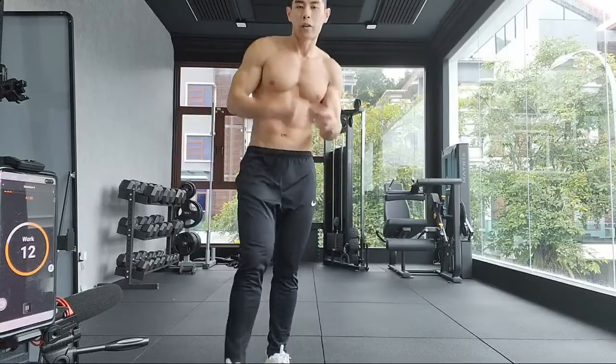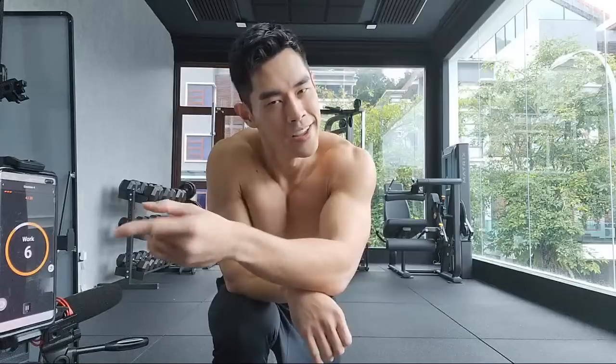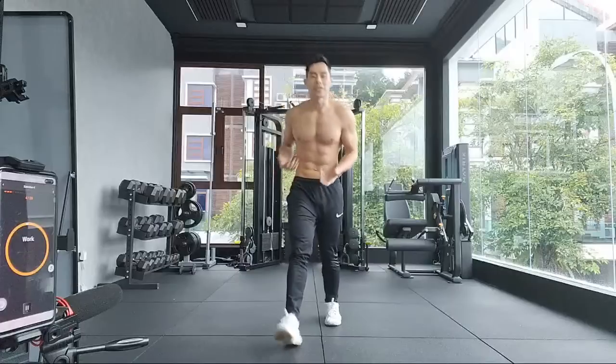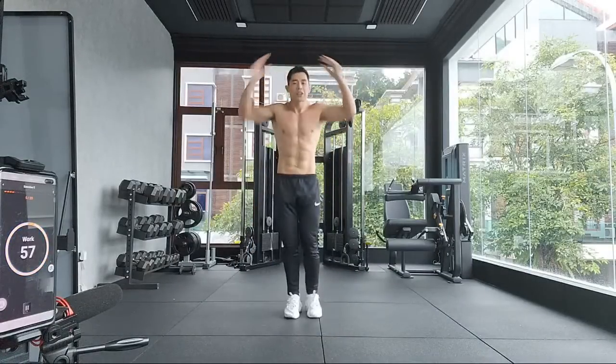The trick of this kind of workout is: within a minute, if you finish fast, you have a longer resting time. If you do it slow, you have less resting time. It's challenging — it tests your endurance and your recovery, how fast you can recover.